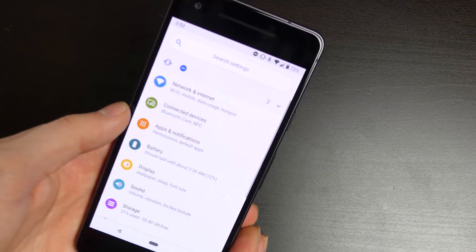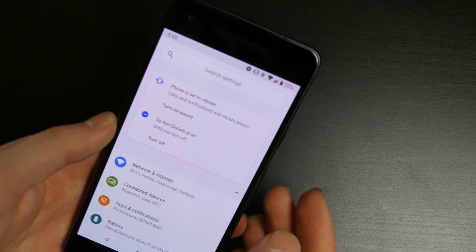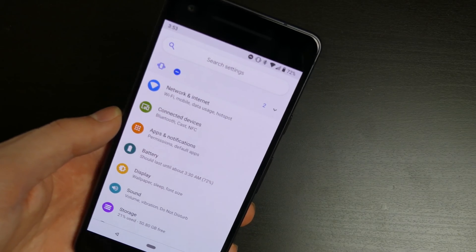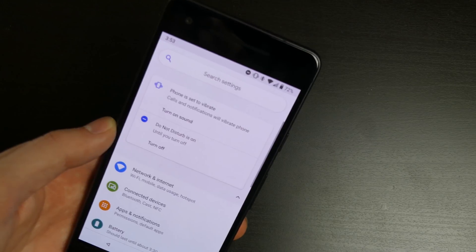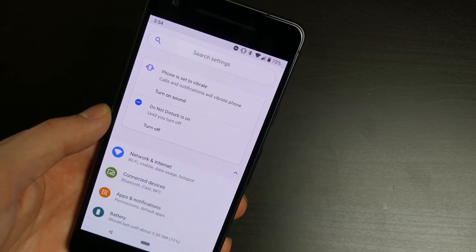Going back to the settings menu, you can see some stuff up here such as the phone being on vibrate and Do Not Disturb being on — it reminds you of those things when you go into settings. Which is helpful because sometimes you wonder why you're not getting notifications. Now when you go into settings, instead of searching through everything, you get a little icon at the top saying Do Not Disturb is on.